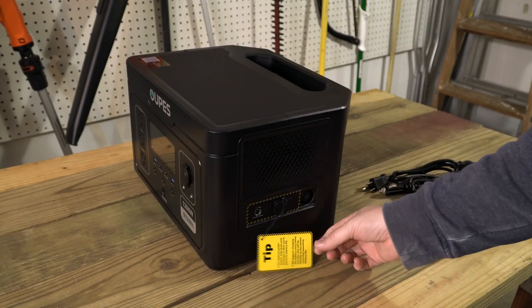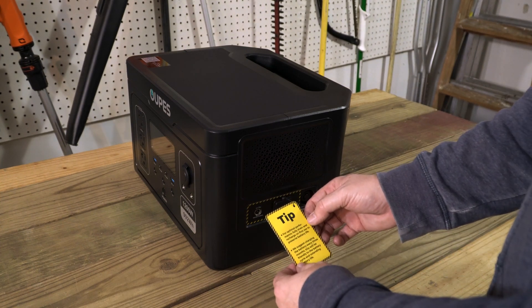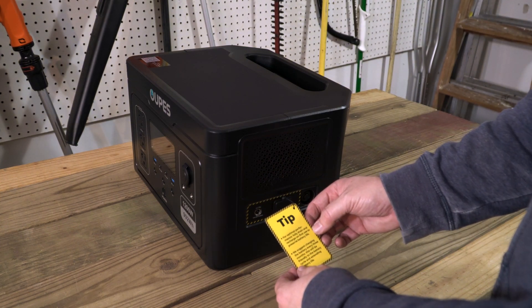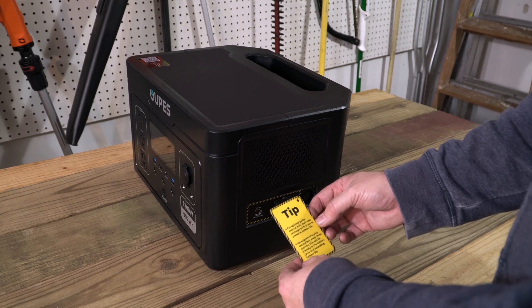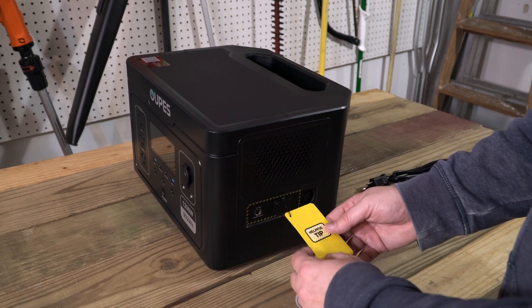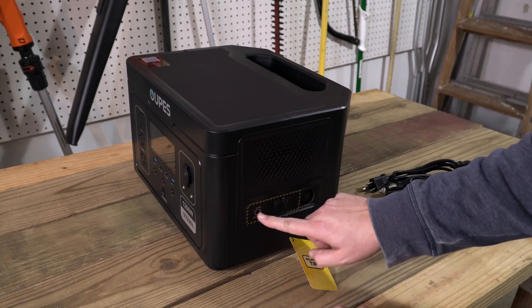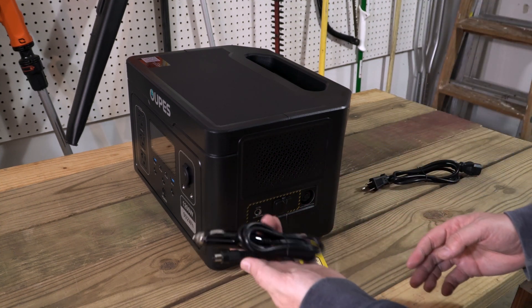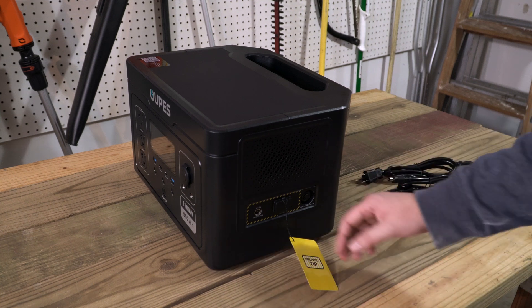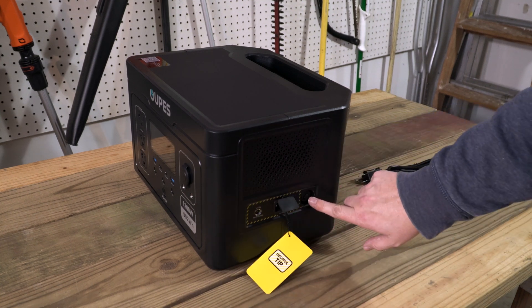Over on the side are the charging ports, along with a tip about fully draining and recharging on the first use to preserve battery life and how to keep battery life extended. There's an input for the solar charger, and also where you plug in the car charger or any DC input. Then the AC plug and a fuse.